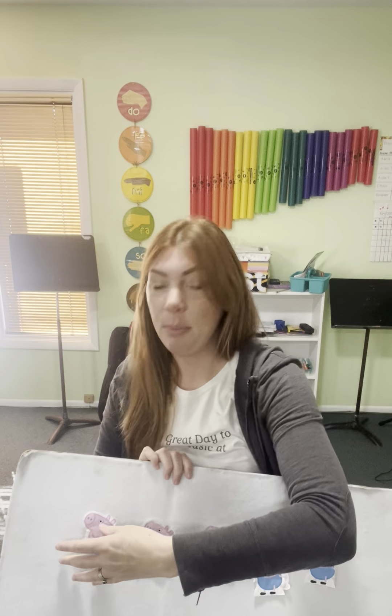Now you're gonna find and pick one student from your class to come up and take one of the pigs off. You're gonna say their name — for example, 'Farmer Desiree took a pig and cleaned him up nice.' Pretend to wash the pig.